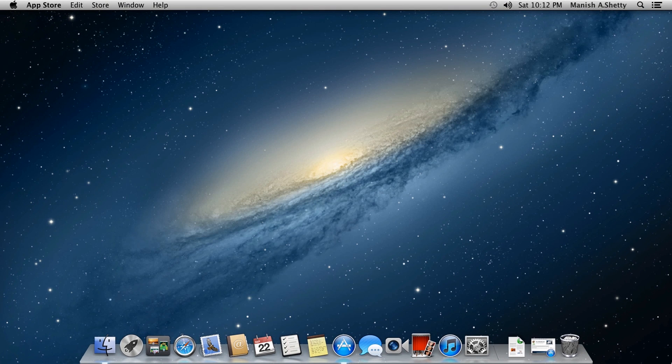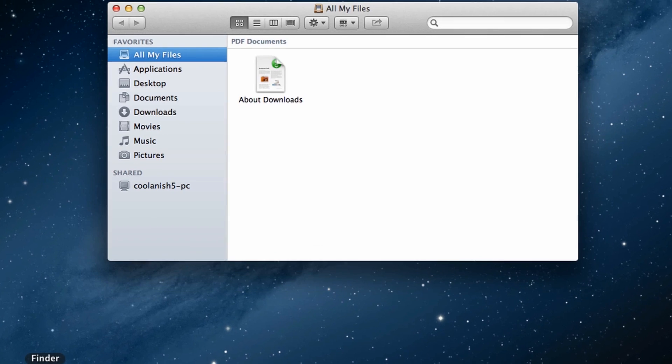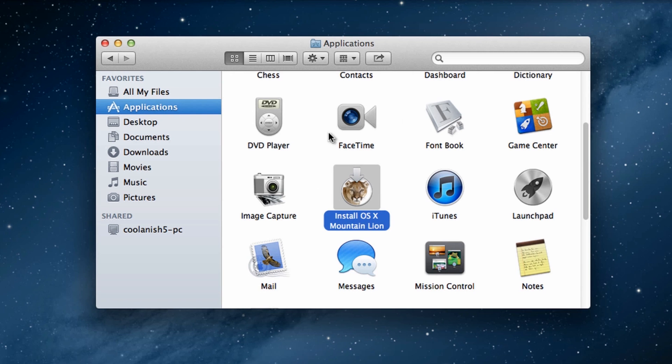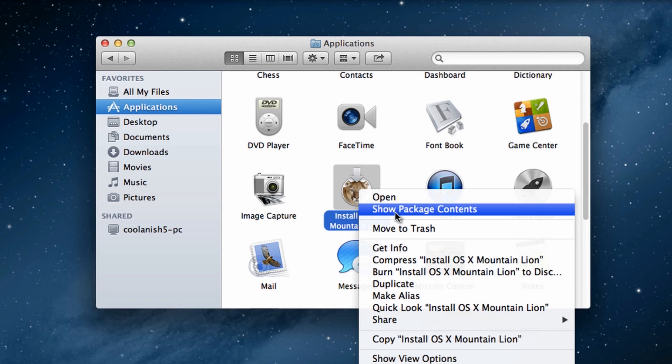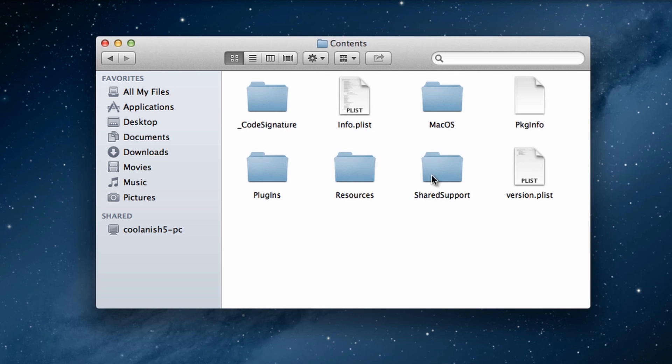Once you have downloaded Mountain Lion, go to Finder, then go to Applications and search for the icon that says 'Install OS X Mountain Lion.' Right-click on it and select 'Show Package Contents,' then go to the 'Contents' folder and then the 'SharedSupport' folder.